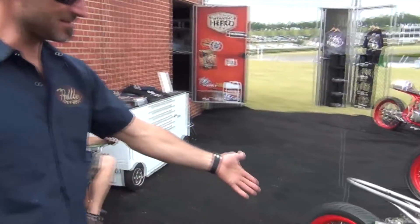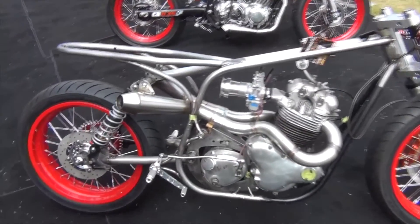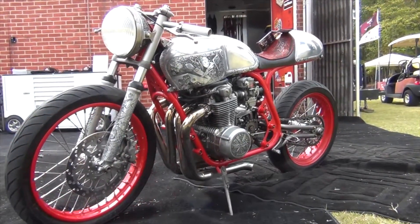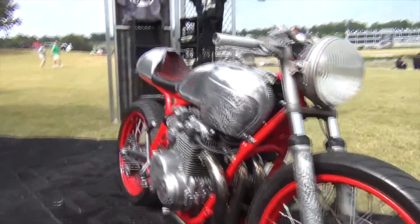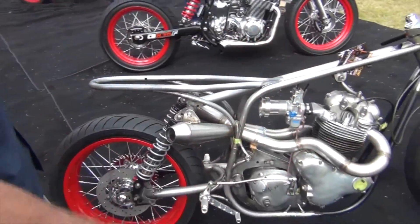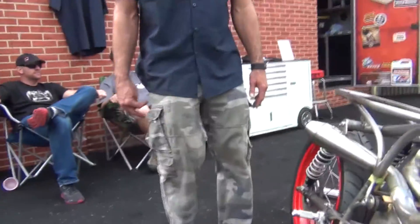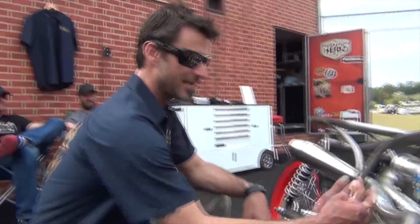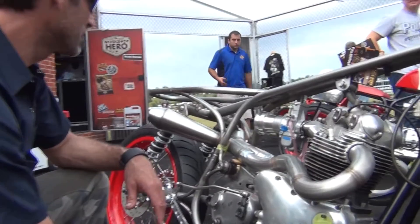One of our new rigs — this is our '68 Norton we're doing. This thing is crazy light. My Honda over there is only 320 pounds, and this feels like a feather compared to that. So it's easily going to be under 300 pounds, maybe even less. And it's a 750, so it has 200 more cc's than my old baby.